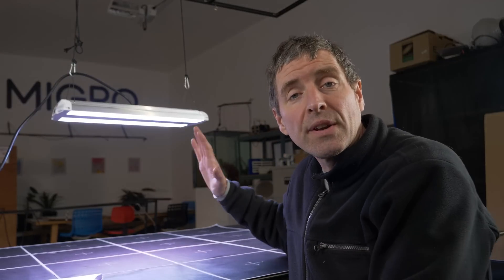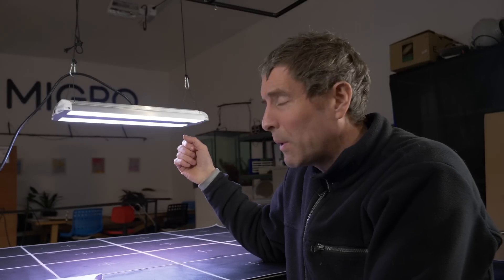Hey guys, I got lots of requests to test this light. It's a Feit Electric light — I think it's pronounced 'Feit', F-E-I-T. The reason I got lots of requests for it is because it's sold by Home Depot, and they have a range of different lights. I went looking for just a sort of mid-range one.